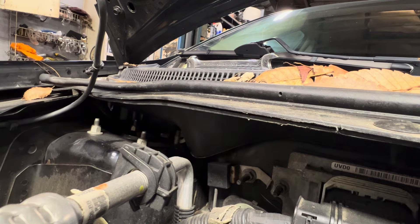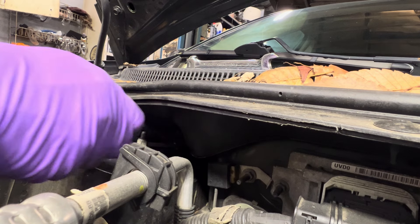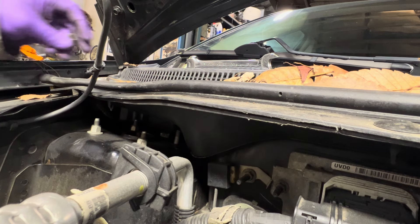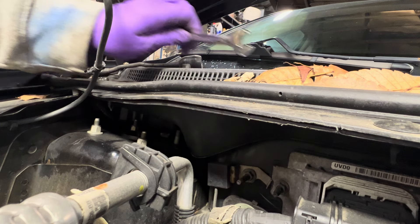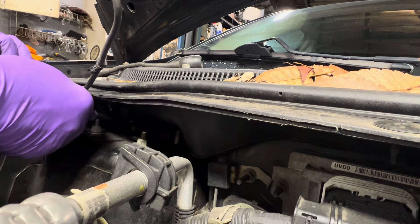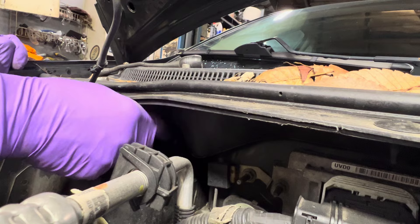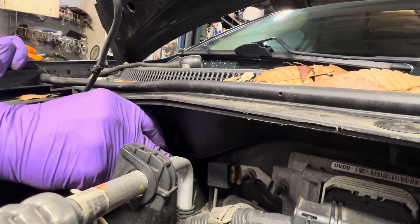I lost that bolt — well, not really. I'll get a magnet. I want to show you it's out. There you go, got one out. That was easy enough. Now the other one — I can't fit the ratcheting part on it, so this one's going to take some time. First thing we've got to do is crack it loose, so we want to get the best leverage we can.